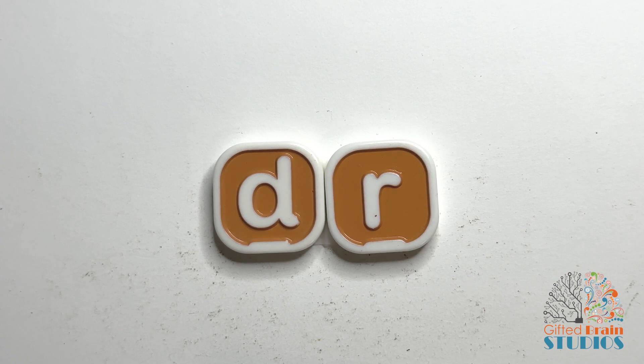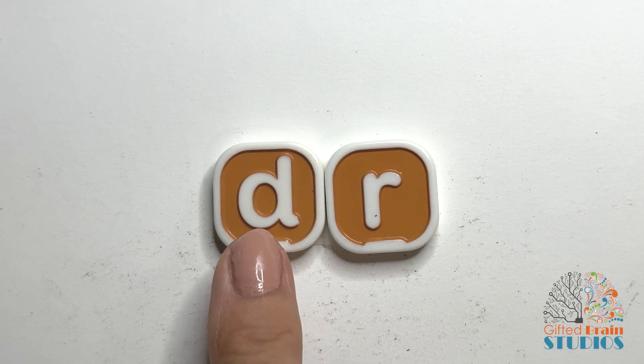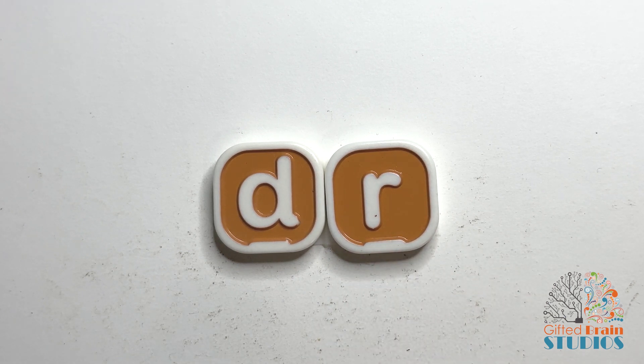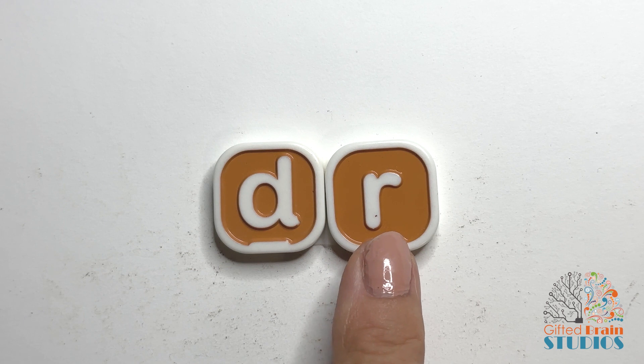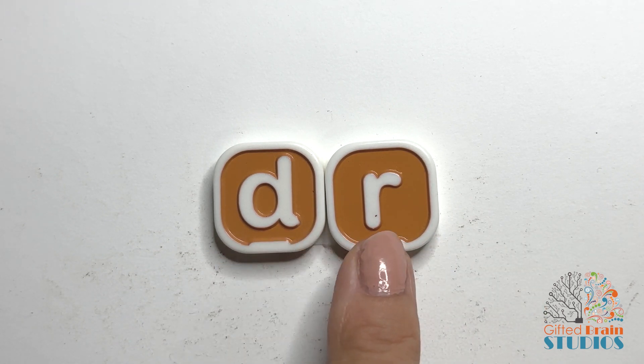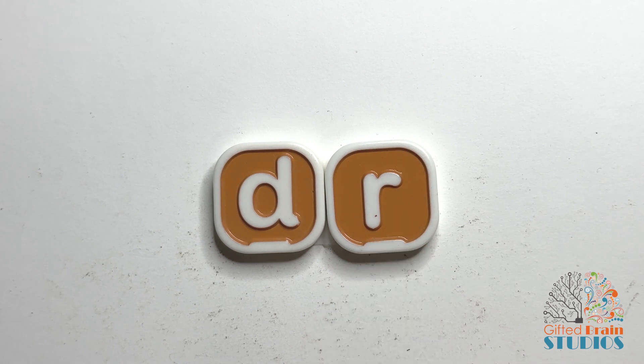So now we'll tap and stretch them together. Dr. Tap and stretch again. Dr. Good. Tap and stretch one more time. Dr. Great.